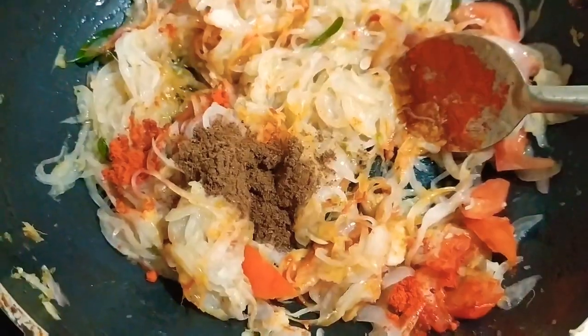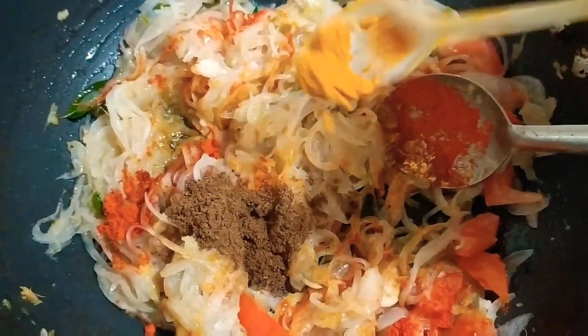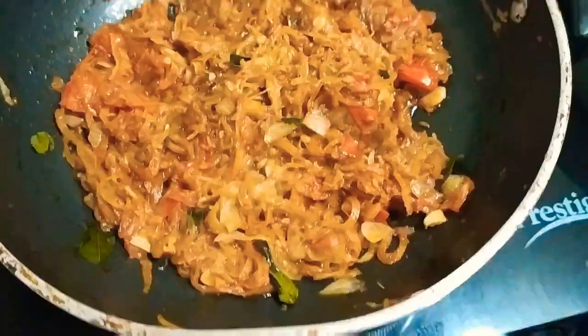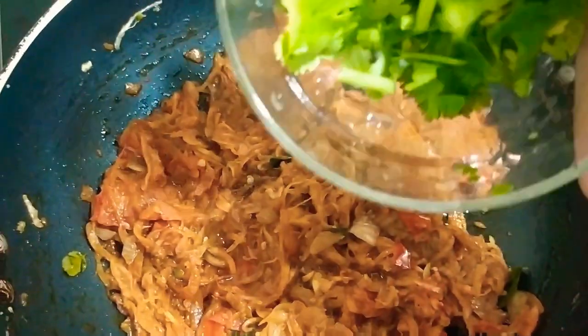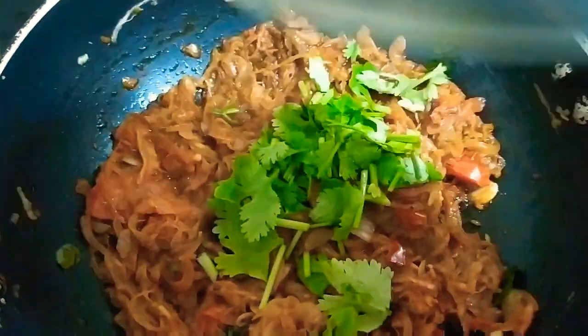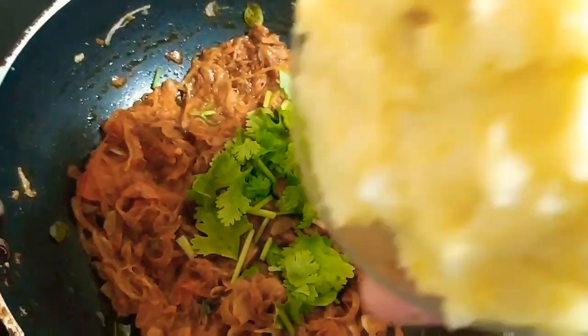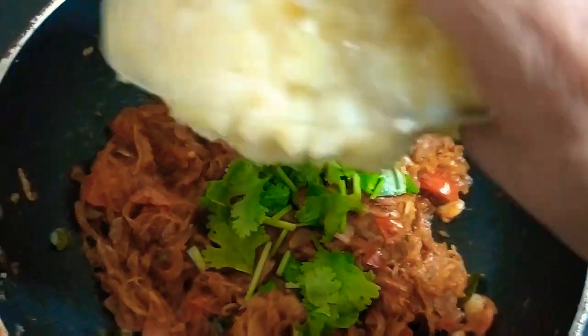Add 1 teaspoon of salt. 1 teaspoon of pepper. Add salt and mix well.